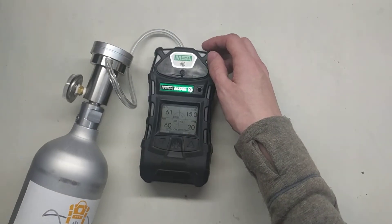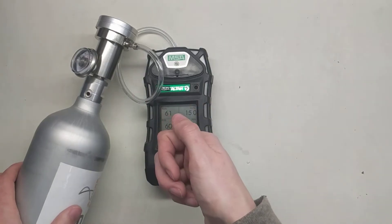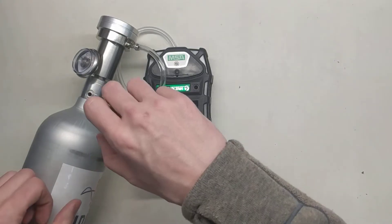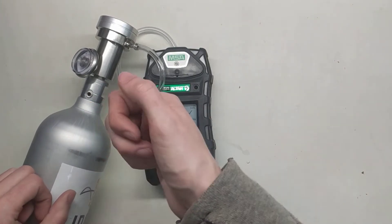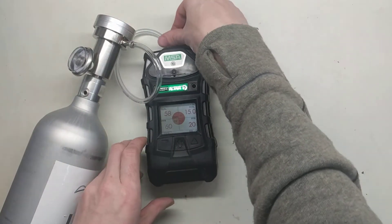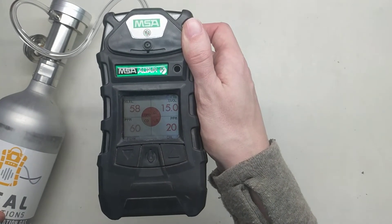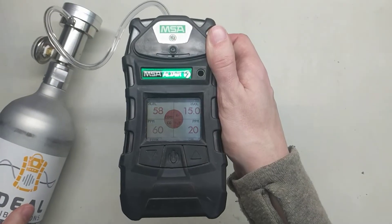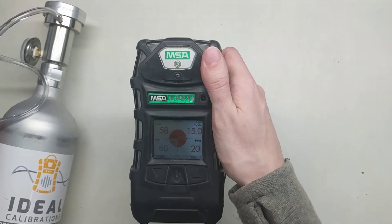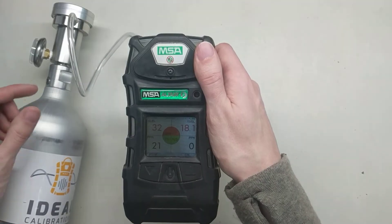One thing to watch for is if you used a regulator that wasn't a demand flow regulator and there's a knob on it — you want to make sure when you install the regulator into the cylinder that you open that knob first, then screw it in. Once you hear gas flowing, you can turn it off and screw it on. Also, if you're going to do a calibration with one of those, make sure the gas is flowing before you hook it up to the unit. As you can see here, all the values are right on: 58, 15, 60, and 20 — that's exactly what we want for the calibration. Now we can pop the gas off, and the sensors will start coming down to zero.